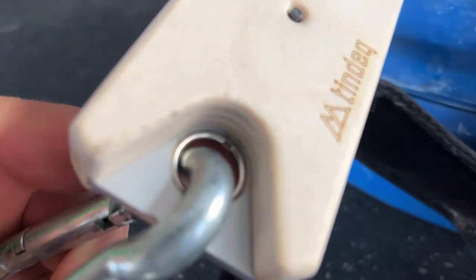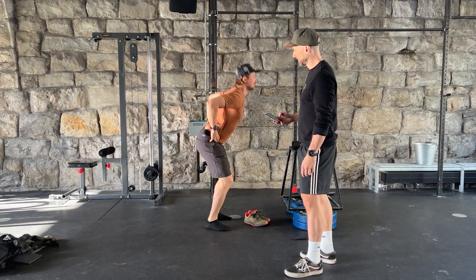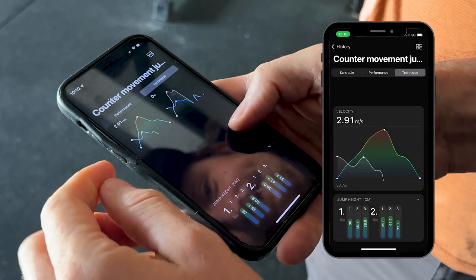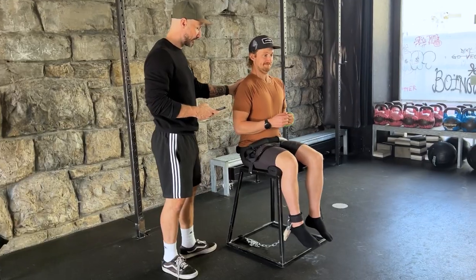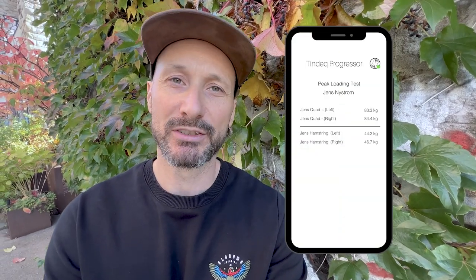On top of the sport analysis, we also need to do an analysis for the athlete. In Jens's case, we can do simple testing using an accelerometer to measure how much force he's putting through the ground, and a small load cell to cheaply and efficiently measure the symmetry between the quad and hamstring muscles. This can be done intermittently through a training cycle. In Jens's case, his jump height is good and his quad-to-hamstring ratio is also good — he's a strong guy.